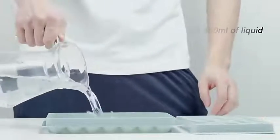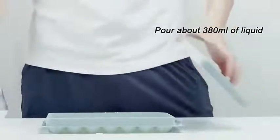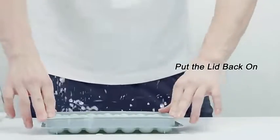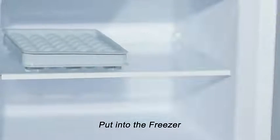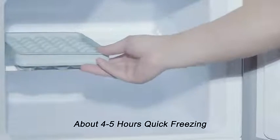Easy to release. These ice cube trays are made of hard plastic, which makes round ice cubes easy to release. The silicone ice cube tray — after taking the mold out of the freezer, open the lid and slide.